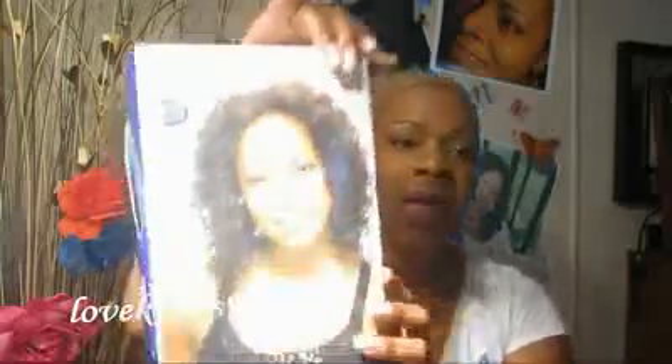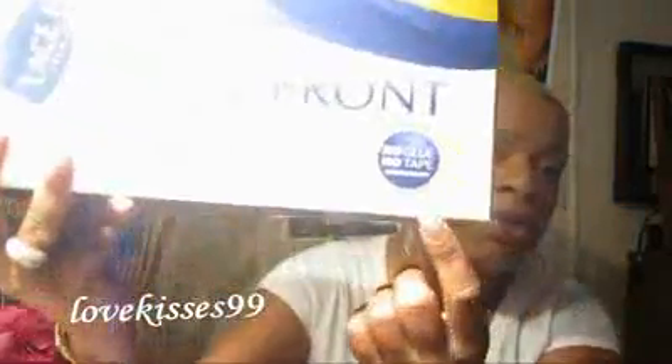It's your girl LoveKisses99 and I'm here to do a wig review for you today. The wig we're going to review is called Nikia. Nikia is from the Milky Way lace front wig collection and it is 100% human hair. On the box it says that this one can be done with no tape or no glue.